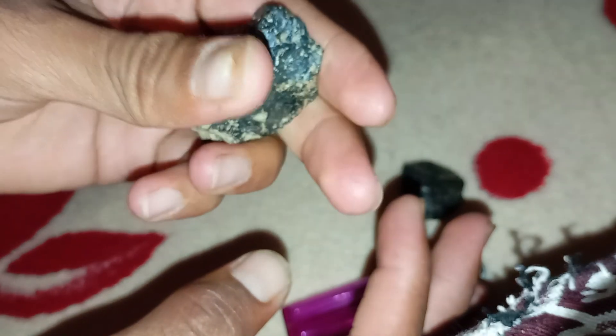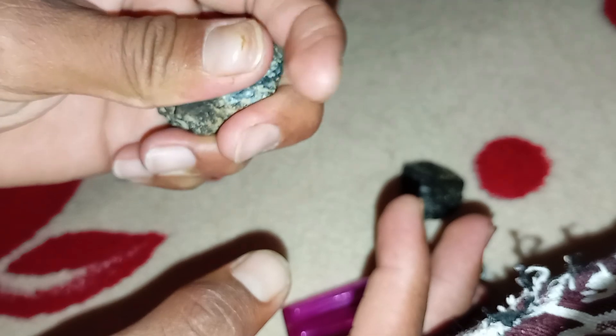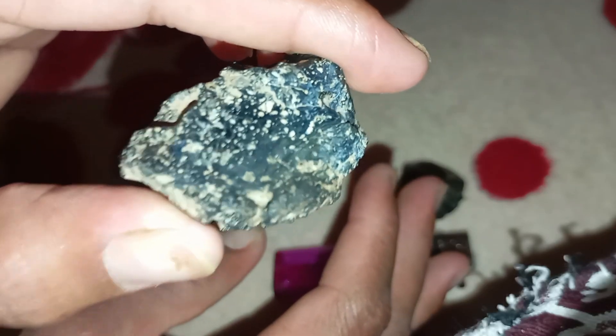Real black diamond (carbonado): it will remain completely intact — no cracks, no smoke marks, and no colour change. Fake diamond (glass, quartz, or synthetic): it may crack, shatter, or lose colour due to sudden temperature change.